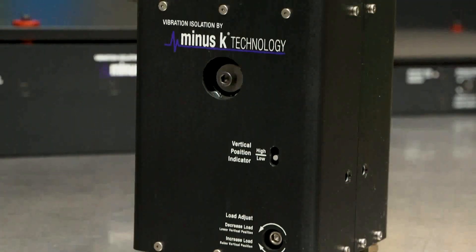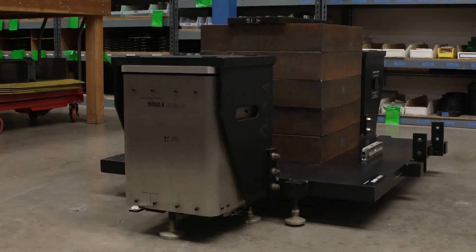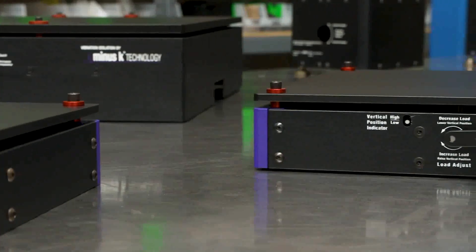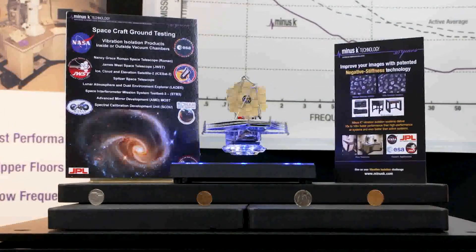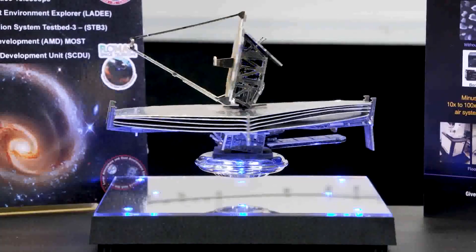We offer quite a range of isolators — models that can handle just a few ounces all the way up to several thousands of pounds per isolator if necessary. In recent years, we've been trying to make them as short as possible. We got a patent on a device that makes one of our isolators only two and a half inches tall. Our biggest isolator made to date is the James Webb Space Telescope ground-based test isolators.